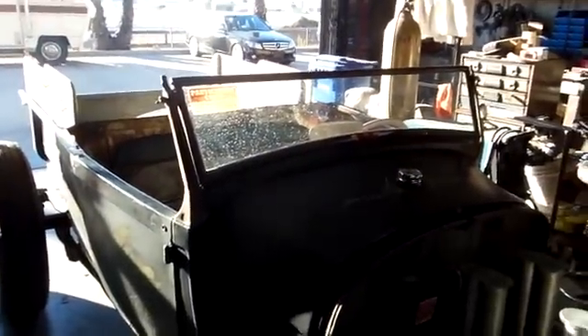I was driving the roadster pickup yesterday, got on it, and got water sprayed all over the windshield. So I'm going to make a coolant recovery tank.